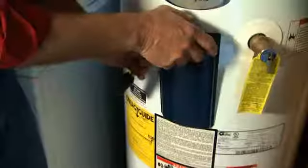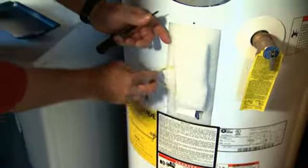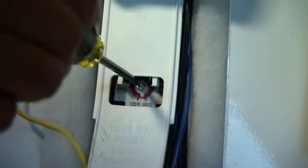Start by turning down your water heater's thermostat. By changing the setting from 140 degrees to 120 degrees, you could reduce your energy costs by as much as 10 percent, and you'll help protect your family members from scalding while you're doing it.